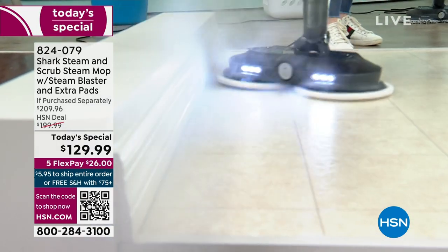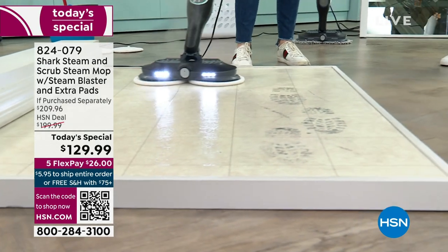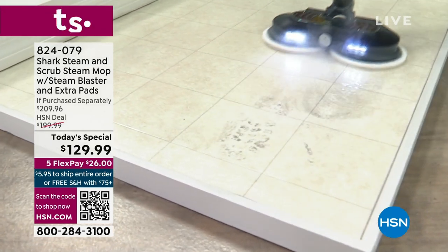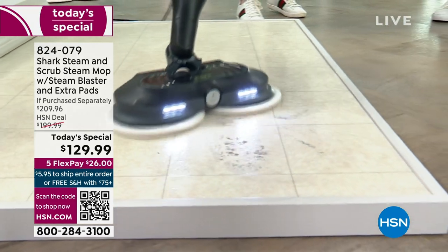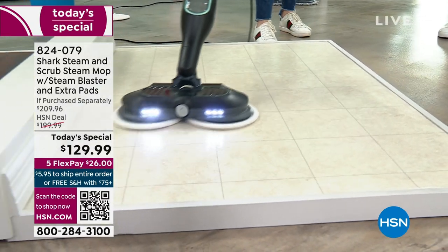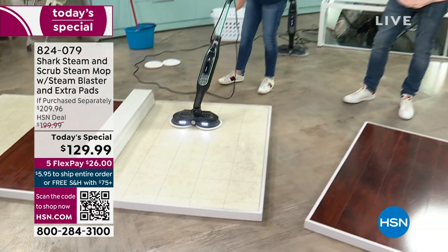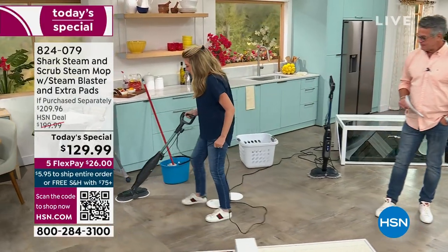We're using tap water, superheating it to a temperature where it can sanitize and melt away what chemicals do — but we're using water, so we're not spending money on chemicals. Maybe you don't have crayon, but you've got boot marks and scuff marks from someone's fancy shoes. Look — with one single pass, we're getting scuff marks off, crayon off, edge-to-edge cleaning. That steam blast gives you all the power to melt away your messes.